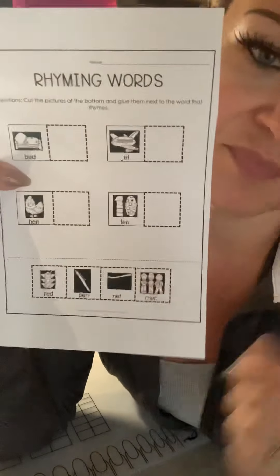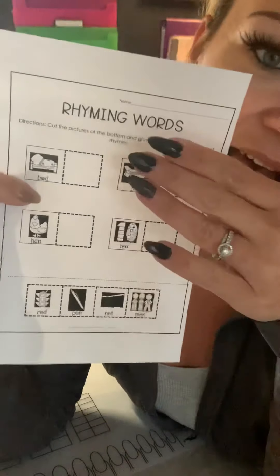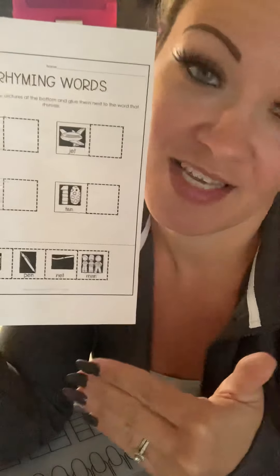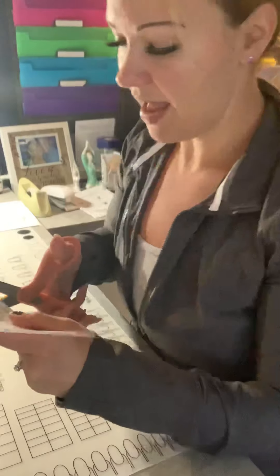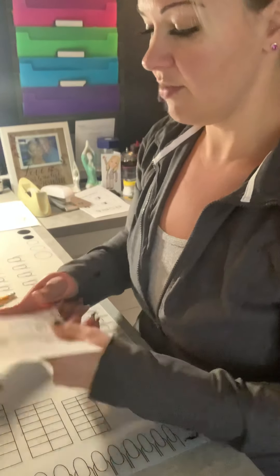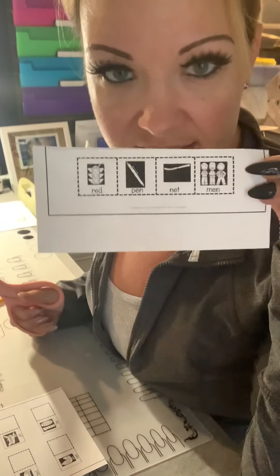Mrs. Boyer is going to work on the one that says bed right here — bed. So what you need is this paper to practice with me, and you need a pair of scissors, you need a pencil, and you can use a glue stick if you want, but Mrs. Boyer is not going to use one. So when you see a line like this on your paper that cuts the top half off of the bottom half, that means you need to cut.